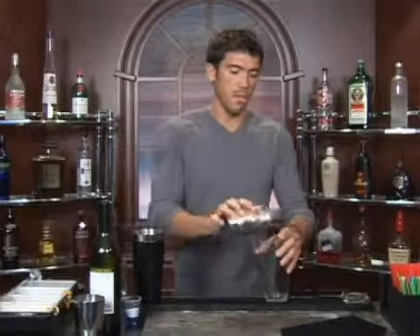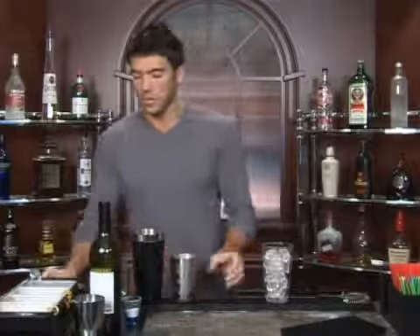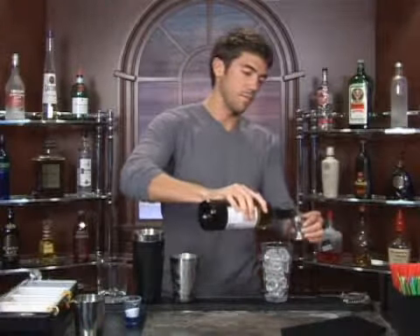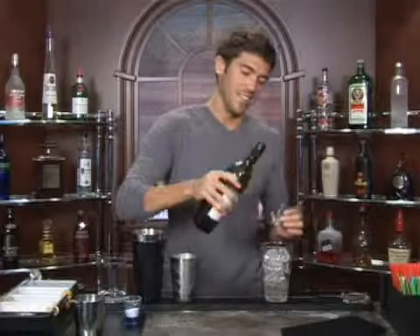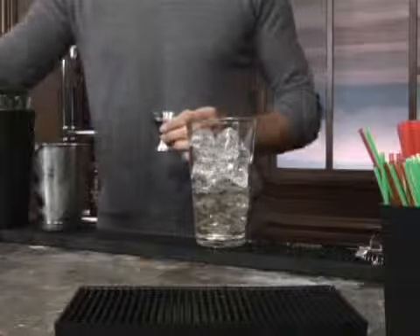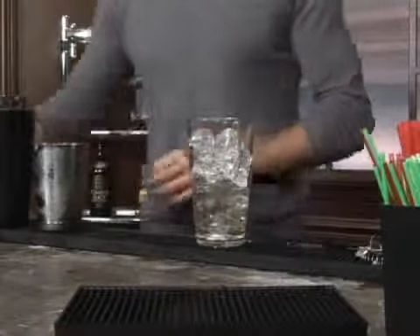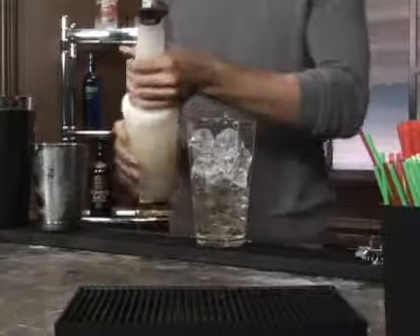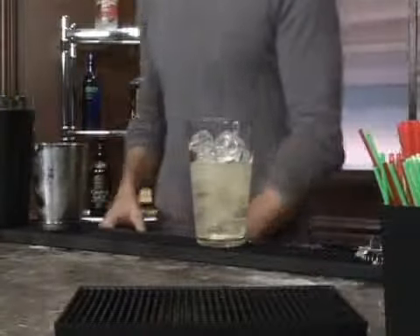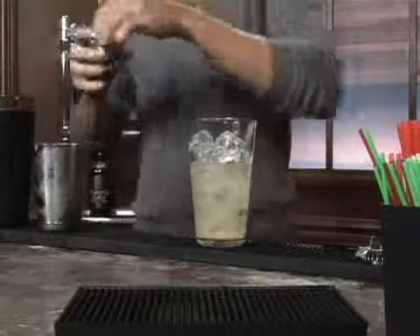The drink we're about to make is called Aloha Bubbly. I'm going to put some ice in a mixing glass, and add an ounce and a half of white wine — which is not very easy to pour into a jigger, so you're just going to have to estimate that. Follow that up with an ounce of pineapple juice and a half a teaspoon of sugar.